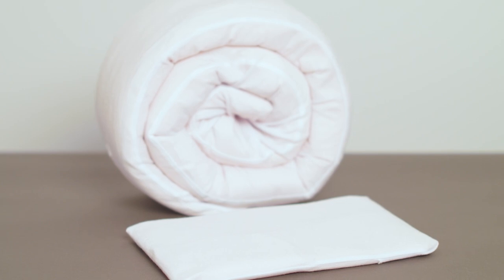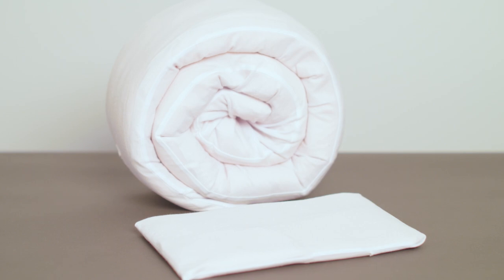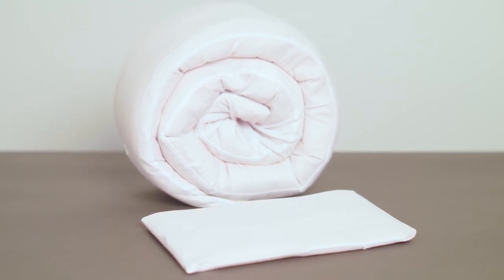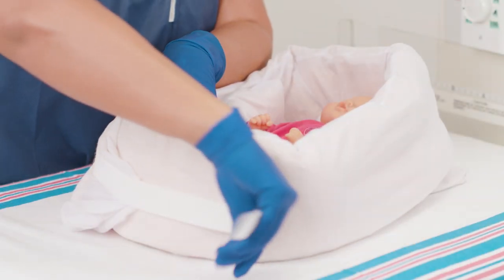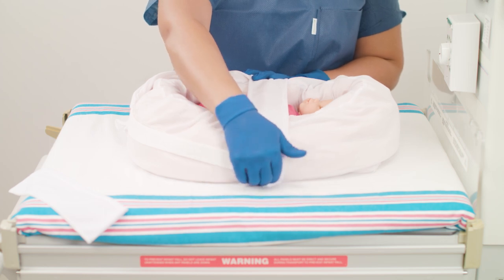The fluidized positioner tube offers advantages over the traditionally used folded towels or pillows. Like other positioners, it should always be used with the included cover. The tube includes an attached strap plus two separate straps that can be affixed to maintain the positioner's shape in the heat of an incubator.